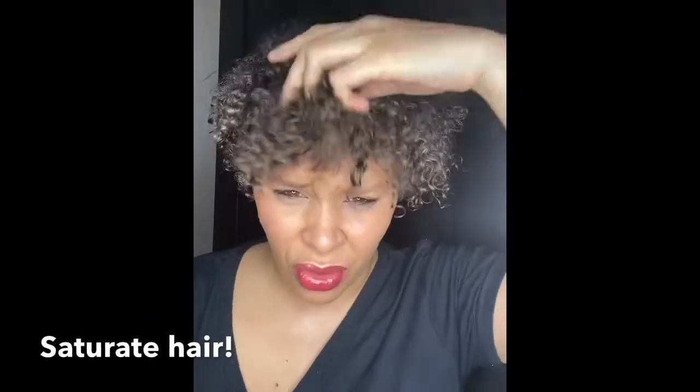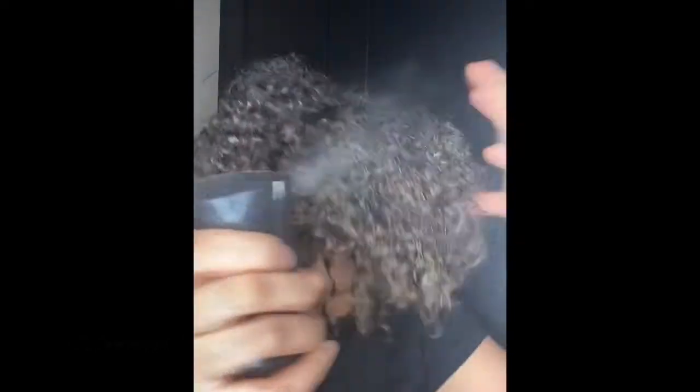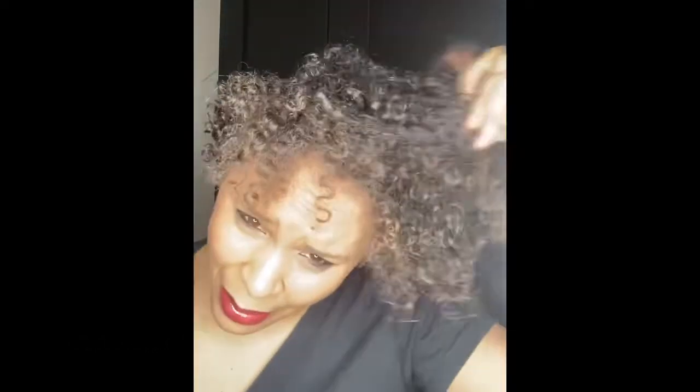My hair is starting to dry, so I just want to get it back to a more saturated point — very wet, not damp. Applying product to damp hair is pointless. Wet it up. How your hair looks wet with product is a good indication of how it will look when it dries. Your hair should be fully saturated before you apply your styling product.